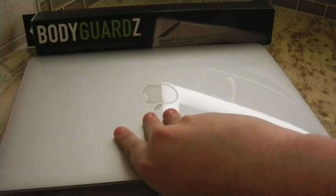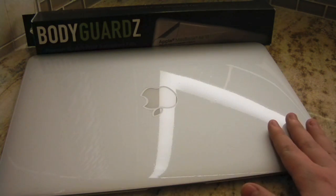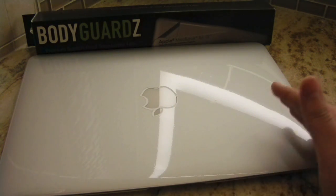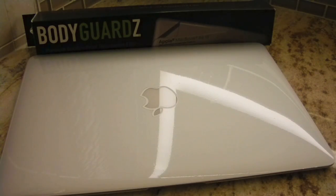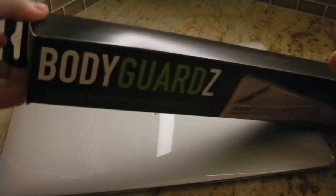So really if you want the ultimate protection you might as well just buy the full body kit. $50 is definitely worth it if you're looking to protect your MacBook as a long-term investment — in the end you'll have a little more resale value because it will protect it from scratches and dirt and debris.